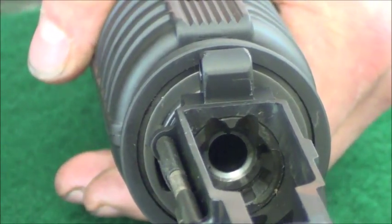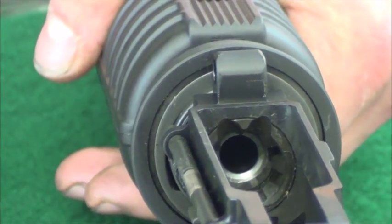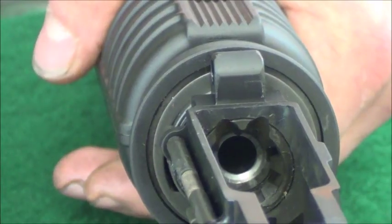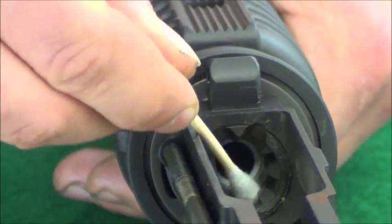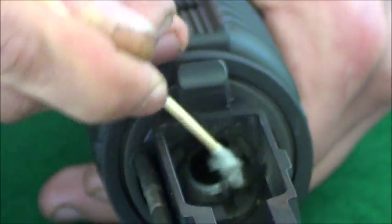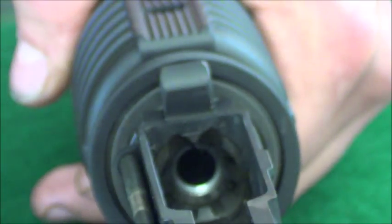Let's give it a shot with the ramrods here to show you the difference. We're using the .22 caliber ramrods which fit nicely into the bolt pattern there. You see that swab is flexing quite a bit.